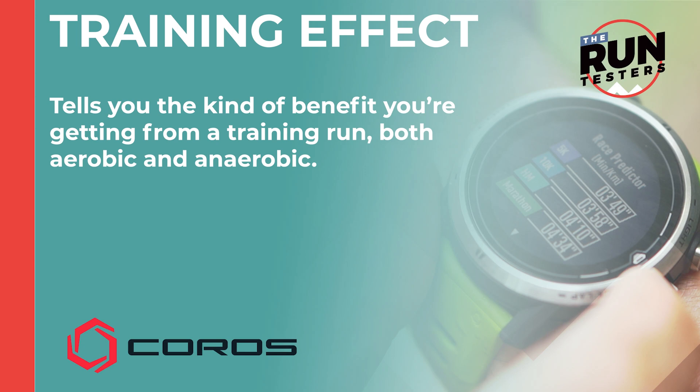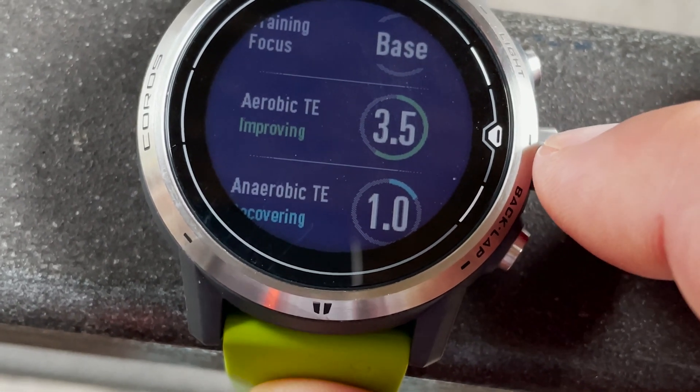Next up we've got training effect. This is found in your post-run stats and it will tell you the benefit you're getting from a training run in terms of both aerobic and anaerobic training effect.